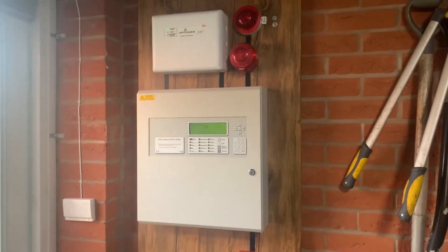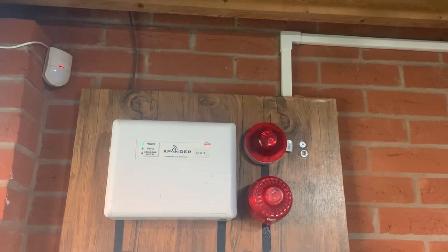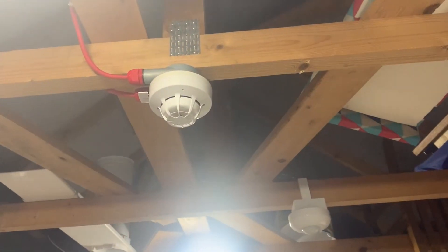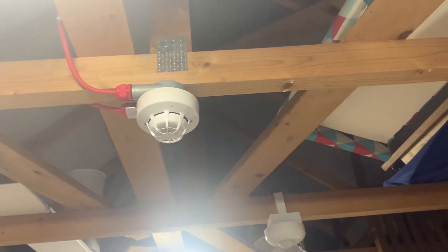Nothing's really changed on the actual fire alarm control board itself, though I will be redoing some of the cabling because it's a bit messy — that'll get retied with actual conduit. The Soteria that was here has been swapped out for a Discovery because the Soteria is back in the house.